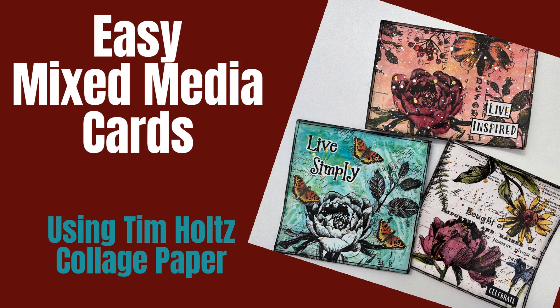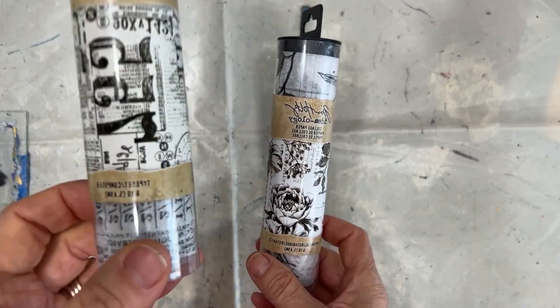Hi everybody, welcome to my channel. Today I'm going to make three easy mixed media cards all using Tim Holtz collage paper.